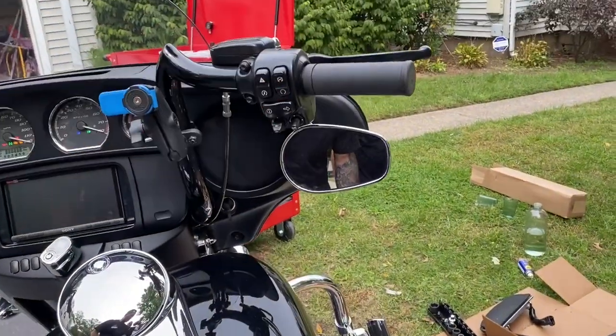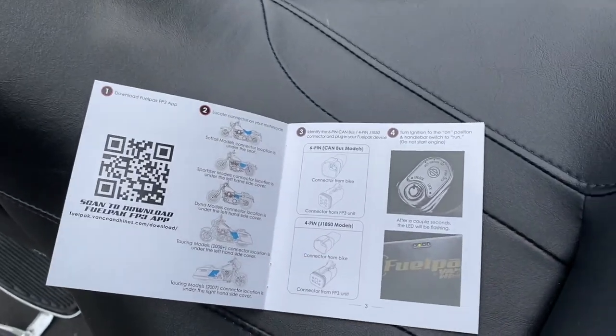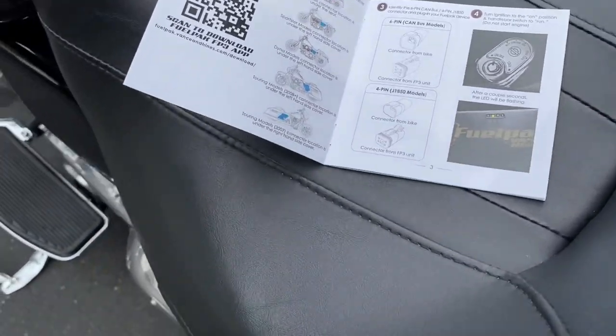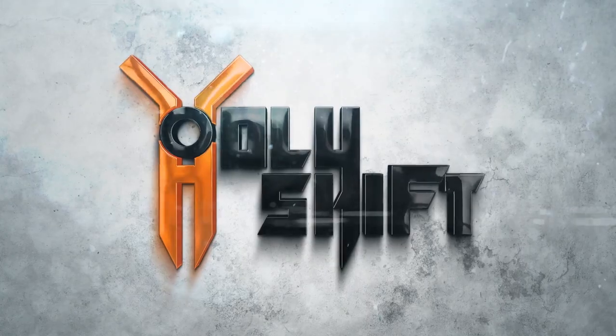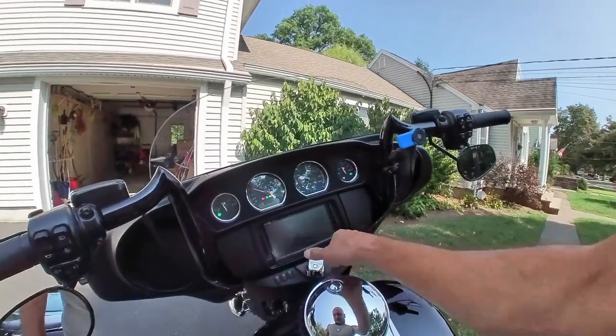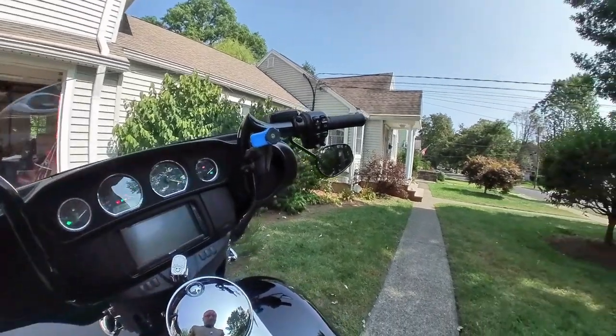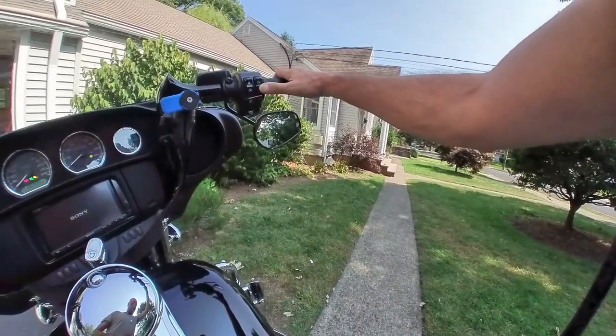Okay, key on. Just do not start it. Do not start the engine. I'm following the instructions right here. I don't want to mess up. Supposed to have a green light eventually. I'm going to run through the app and connect the phone to the pack itself. Now, first thing — start the ignition and start the kill switch over here.